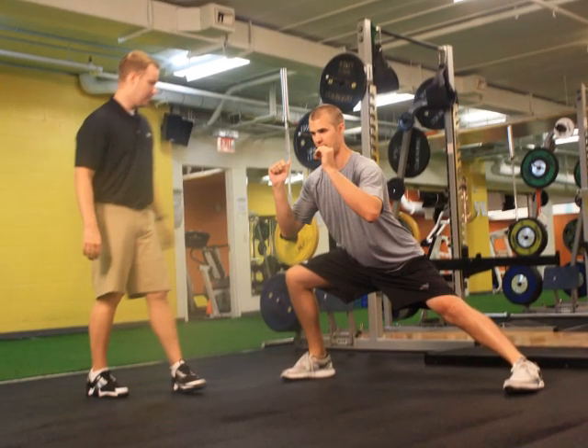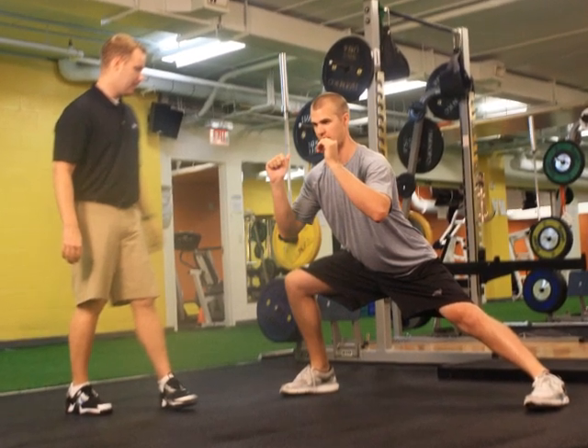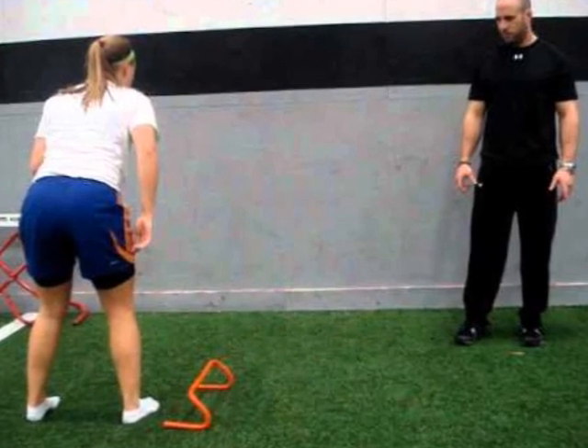In traditional jump training, an athlete works one-on-one with a coach in a gym or weight room. The athlete is put through a variety of drills and exercises that target different components of jumping ability such as technique, balance, agility, speed, and proprioception.